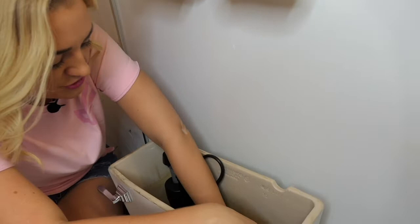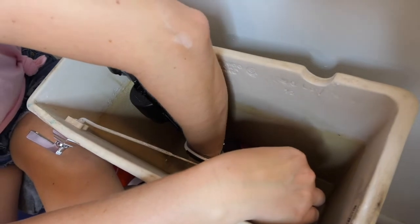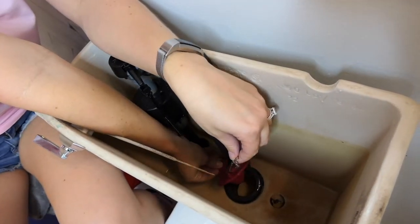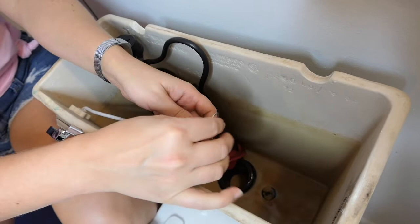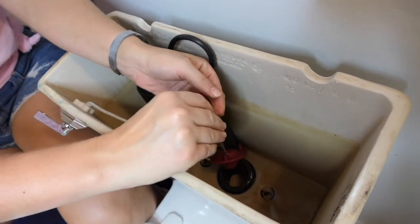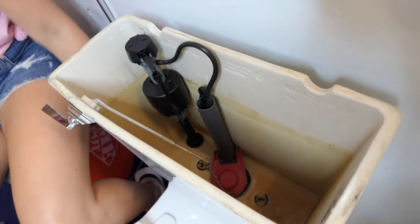You can attach your new flapper right here. Anyone can do this — you just attach your chain to the top. Make sure that you take away a few lengths and make it a good length.